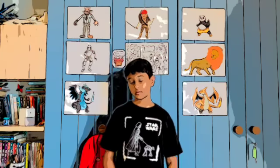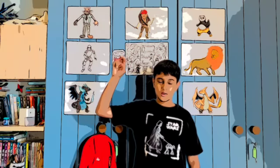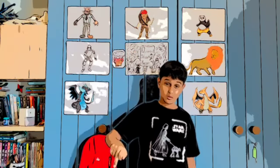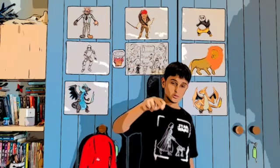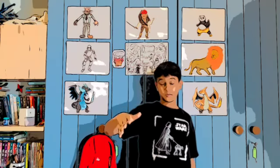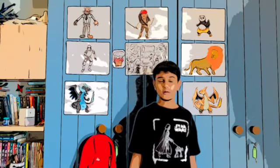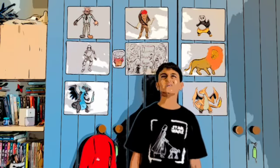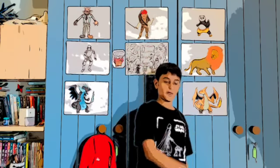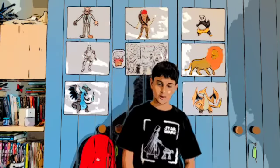For this lesson the materials are a little different than what we normally use. We're gonna be using a Sharpie marker, a colored origami square paper — you can use a red one or any color — and also a glue stick. So go ahead and get those ready.